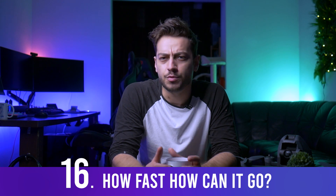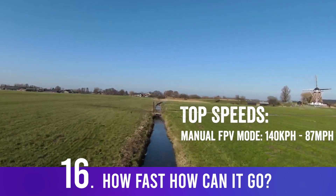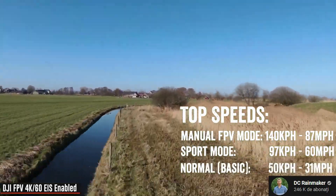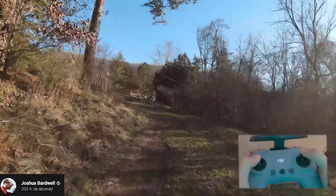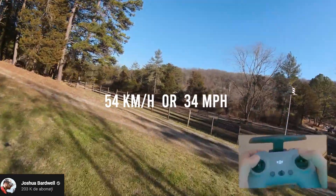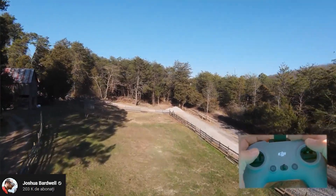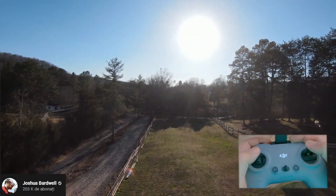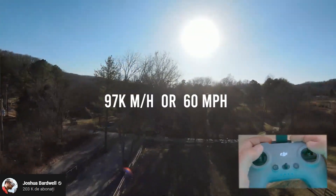How fast is this drone? The DJI FPV has three flight modes with very different behavior. N mode is normal — the drone behaves like a standard DJI GPS drone and maxes out at 54 km/h (34 mph). S mode is Sport mode but still has limitations: no flips, and turns are software-corrected, making it still beginner-friendly. S mode allows up to 97 km/h (60 mph), which is quite a lot.